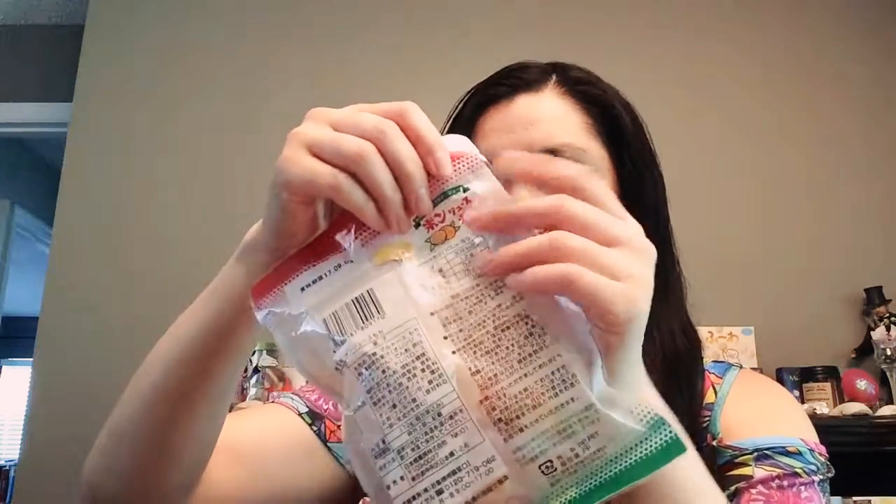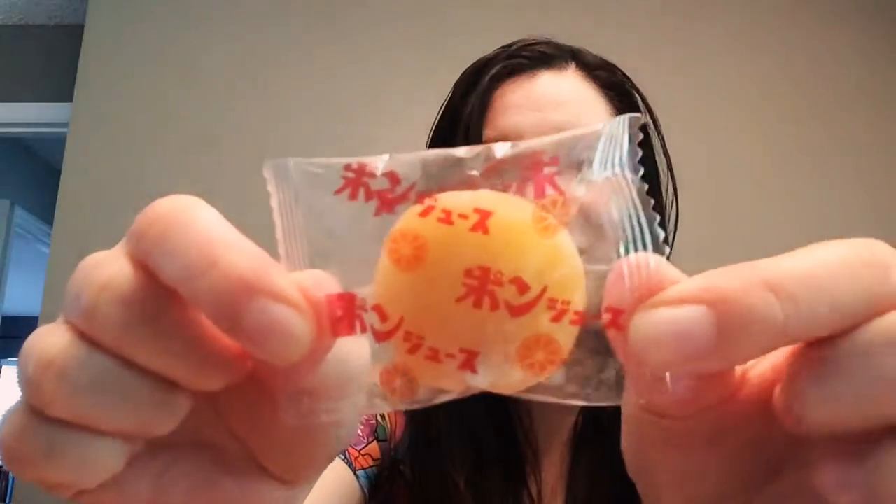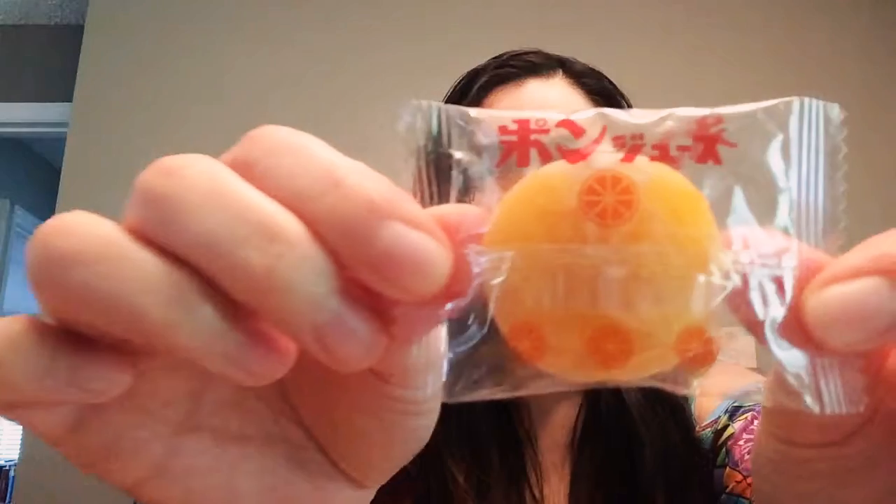So let's try it. They come individually wrapped, and just opening it you can immediately smell the mandarin orange — it's very refreshing. They're super cute; they have little pictures of the oranges on them and it says 'ponjuusu.' It's a perfect bite-sized snack.